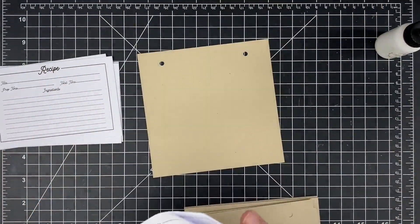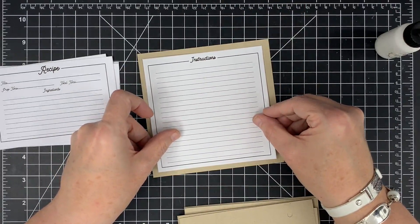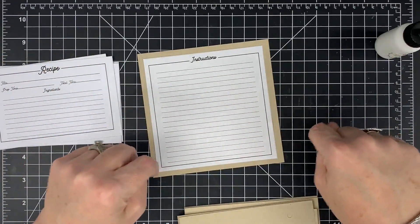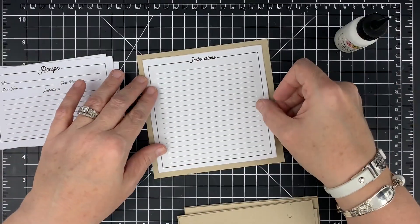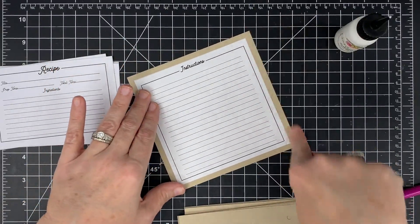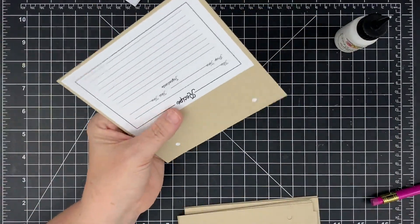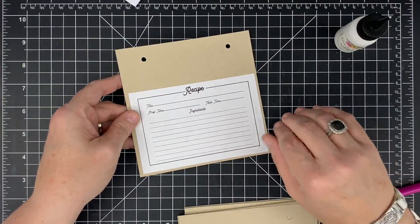On the back side we put the instruction sheet — it's big enough for all your instructions and that's my favorite part. The thing I love about this is you can take the cards out to write on them. I don't like struggling to write in a spiral-bound or binder-style book, but this way I can just take the card out, write my recipe on the front, write the instructions on the back, and put it back into the book. Let's poke the holes — there's what it looks like, and I love that.